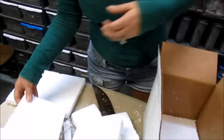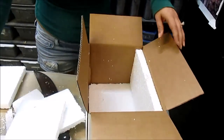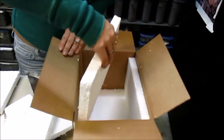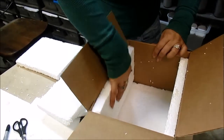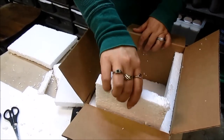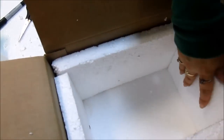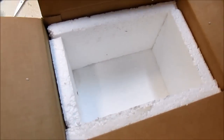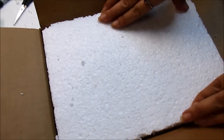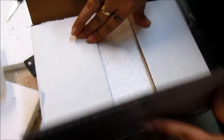Now that I have the bottom, top, and the sides built, let's put them in and make sure they fit. You want this to be as tight as possible, and in extreme weather I actually also build a compartment for the heat and/or cool packs. It looks like it's going to be a nice fit.